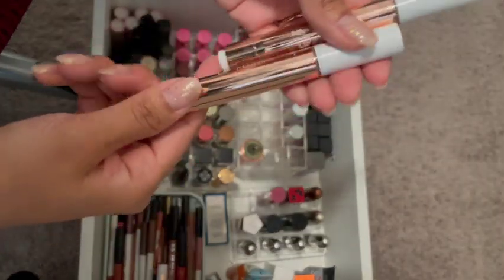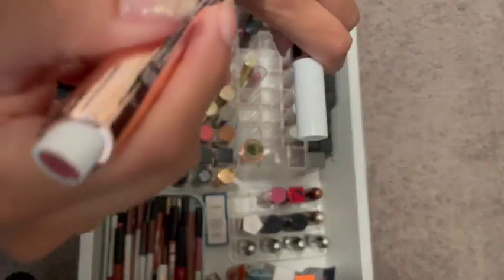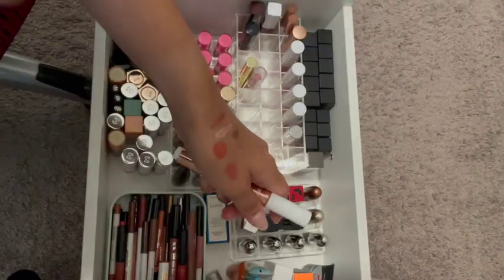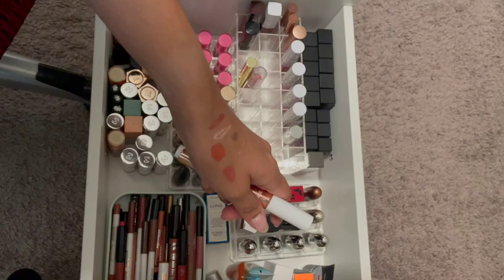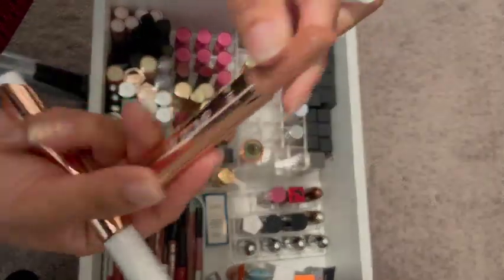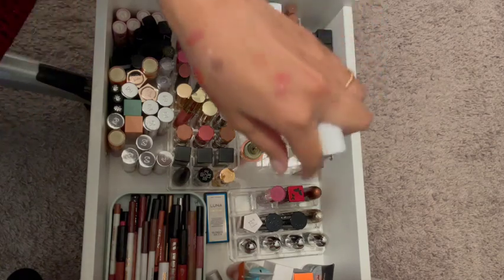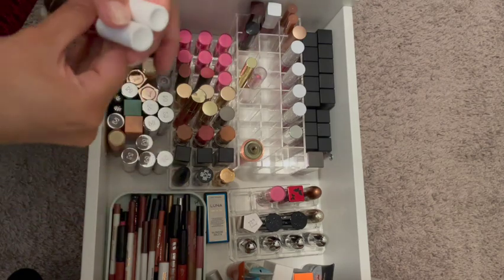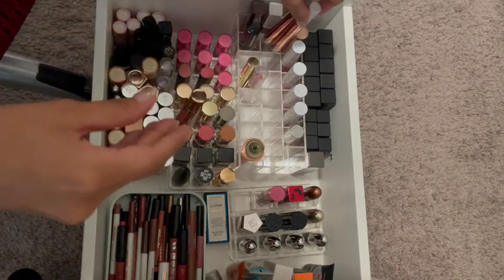There's these two. I know I recently bought these — I'm going to keep these. They're the Tarte Maracucia Juicy Lip Plump. I'm going to keep these. These are new — I bought these this year.